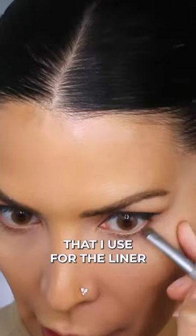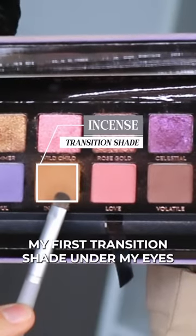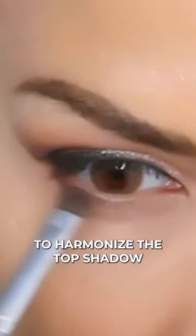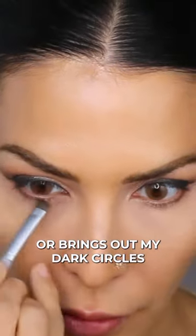The same smudging brush that I use for the liner works incredibly well under the eyes. 99% of the time, I just like using my first transition shade under my eyes. It's dark enough to harmonize the top shadow, but not so dark that it makes me look too tired or brings out my dark circles.